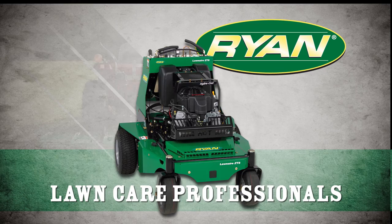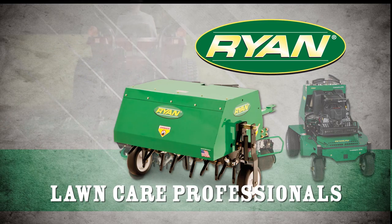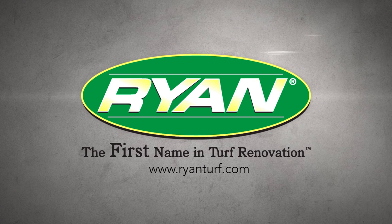That's why lawn care professionals have used and trusted Ryan Turf products since 1946. For more information, see your nearest Ryan dealer or visit RyanTurf.com today.